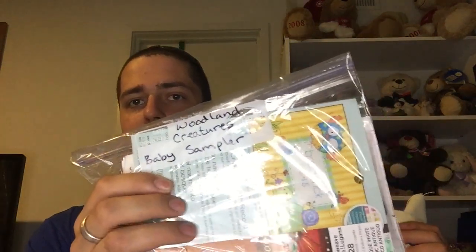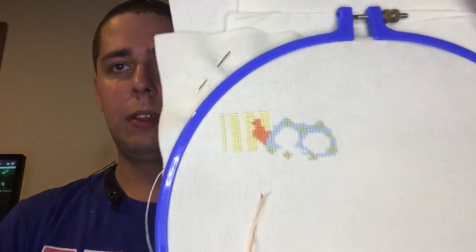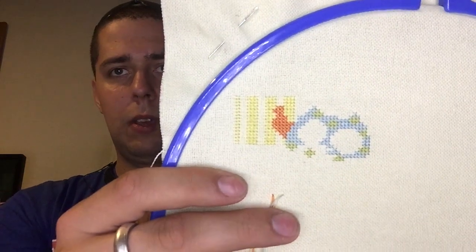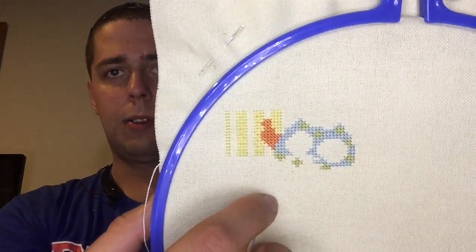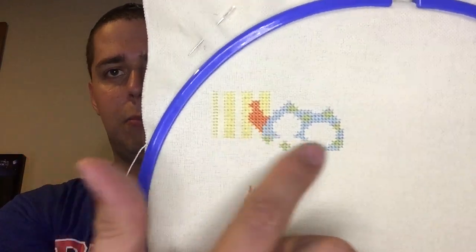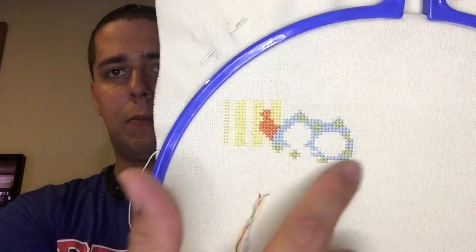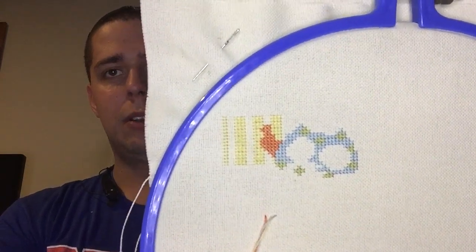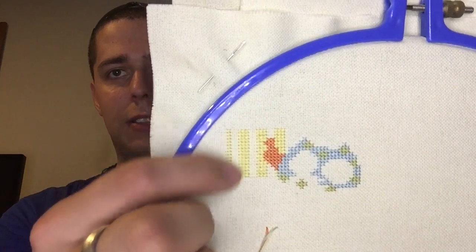Baby Woodland — I did a little bit, not a whole lot. This was a kit, but I didn't use any of the threads or fabric they sent with it. Here's where I am: I got more of the owl done — about half of his body. I still need to do his eyes, the other half of his body, his other wing over here, and his little beak. Then he'll be done except for backstitching, but I'm not going to do that until I get the stripes in. That is coming along very, very nicely.